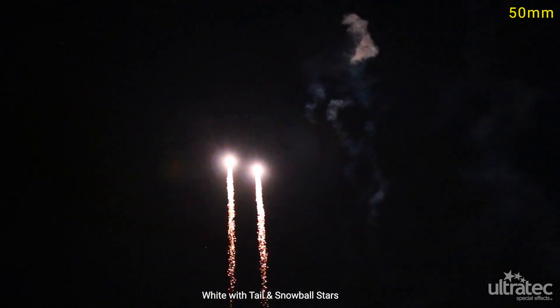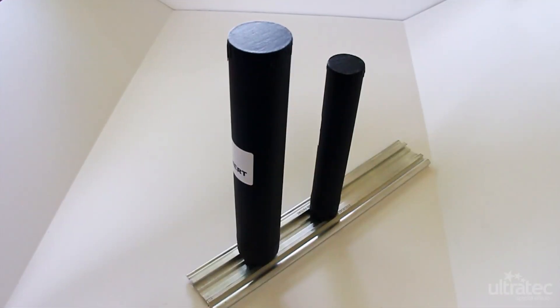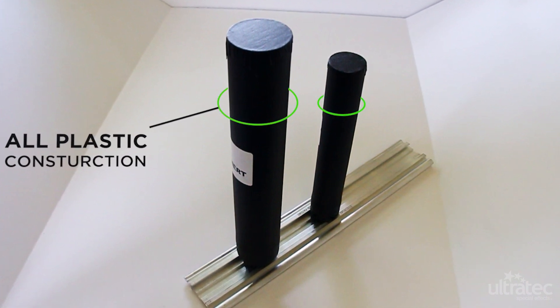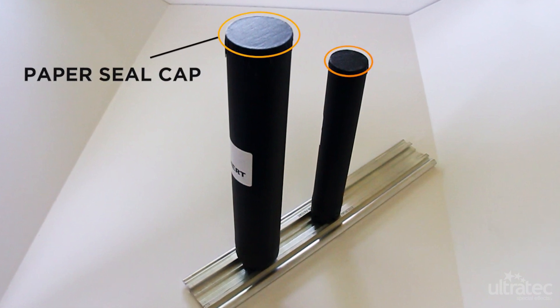This video is a consolidated version of the 38mm and 50mm clean skybursts. Clean skybursts utilize low smoke lift, which includes an all-plastic construction. The thin paper seal on the top of the tube provides protection against weather and cross-ignition.